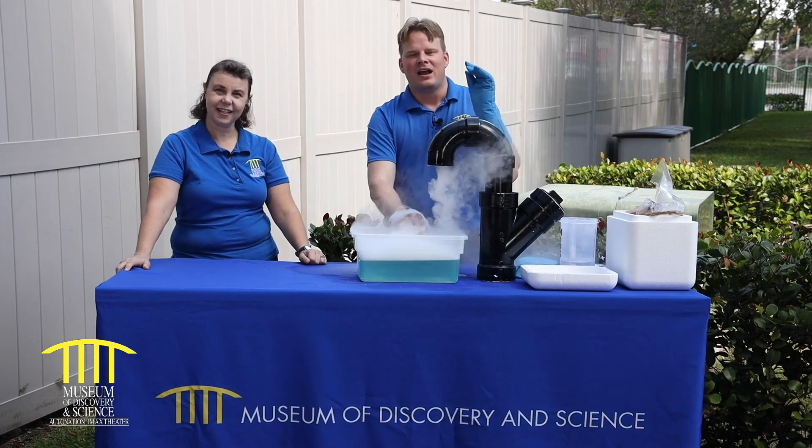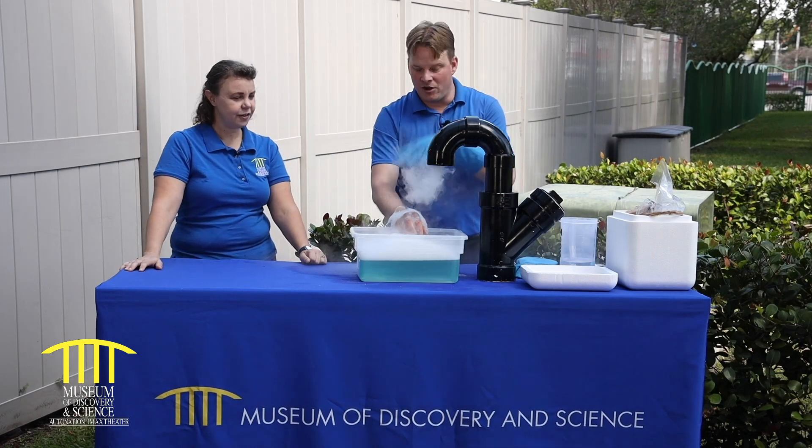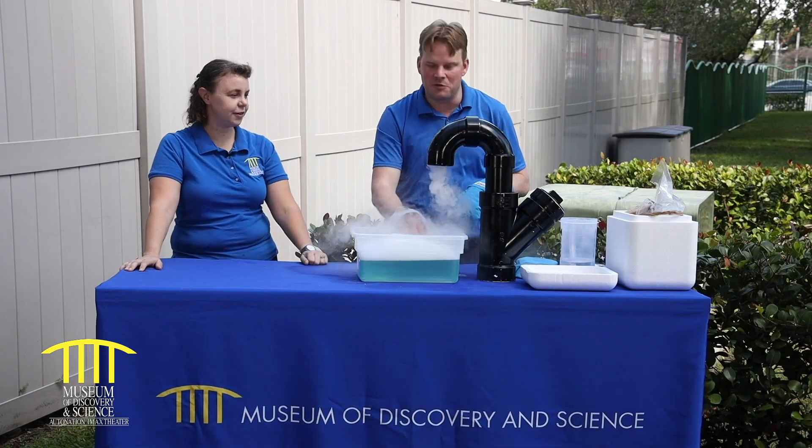Hope you enjoy making this at home — very fun, very easy. I had a lot of fun playing with the bubbles. Thank you, Becky, and we'll see everybody next time. Have a good one. We want to thank the Emil Buehler Perpetual Trust for sponsoring today's video, and make sure you subscribe below.